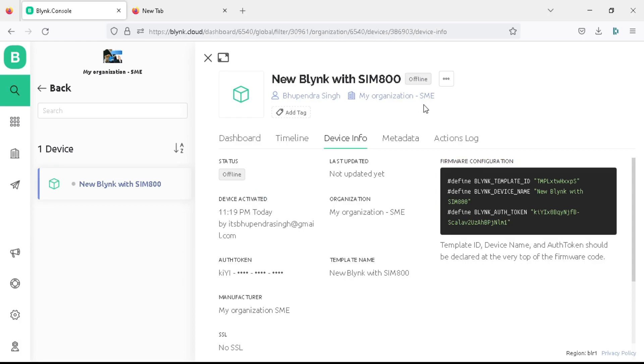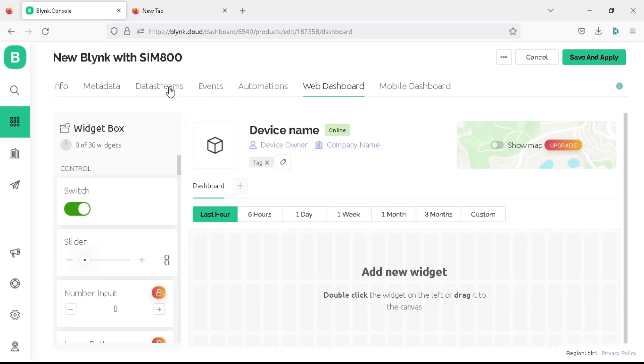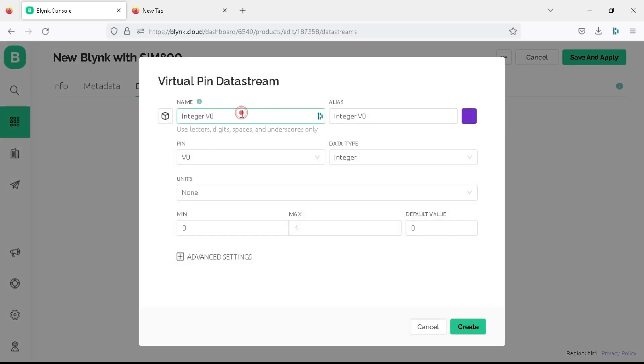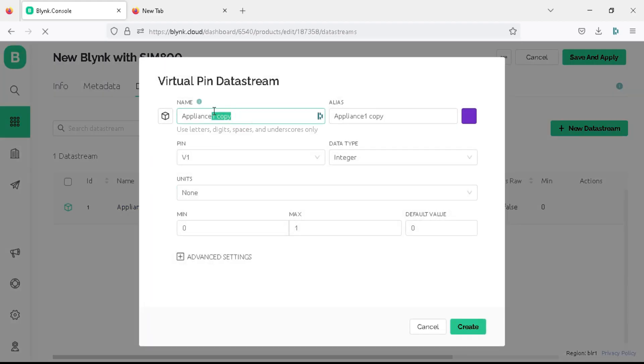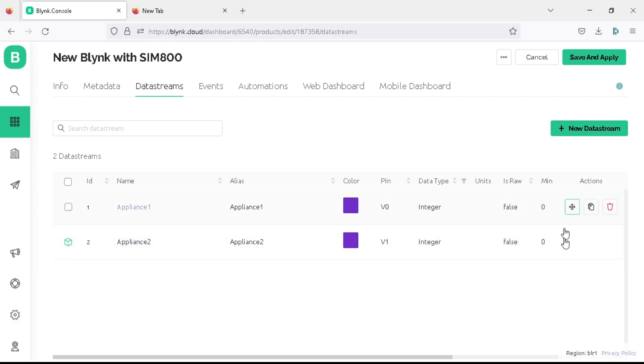Now we need to create virtual pins in the dashboard. Click here and click on the edit dashboard option. Go to the data stream tab and click on new data stream, then click on virtual pin. Write the name as 'appliance1', virtual pin as V0, data type as integer, and click on create. Now create a copy for 'appliance2', virtual pin V1, data type integer, and click on create. As I am controlling only two appliances I have created two virtual pins, but you can create more as per your requirements.